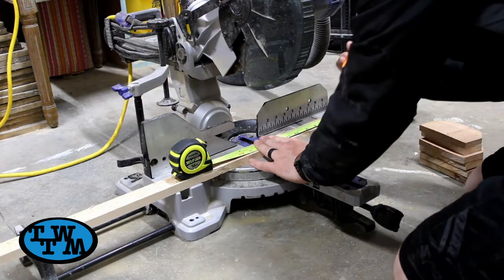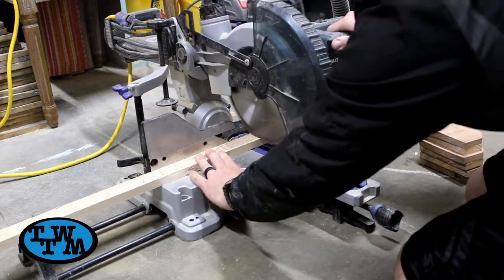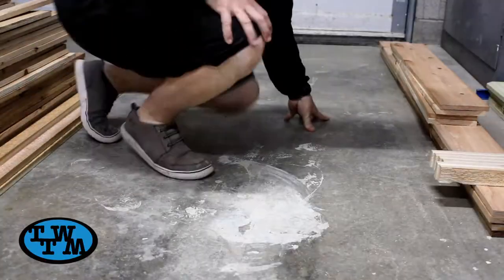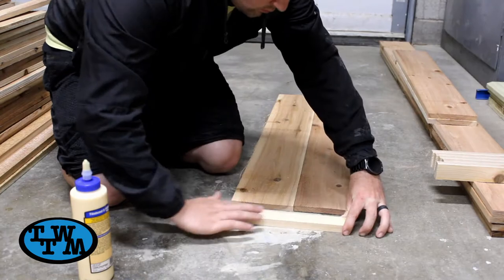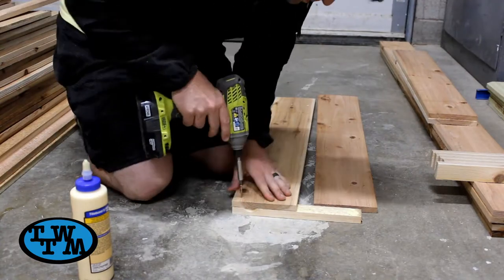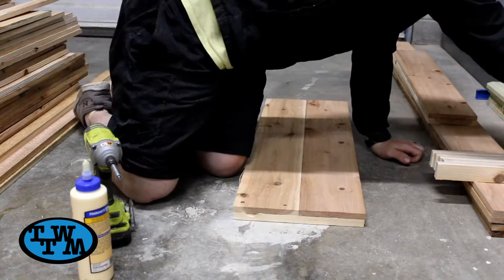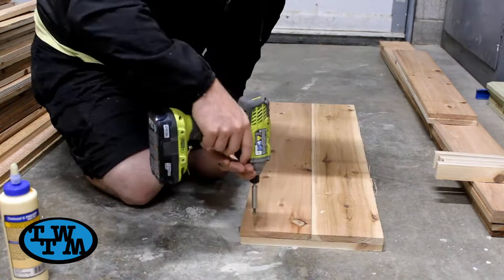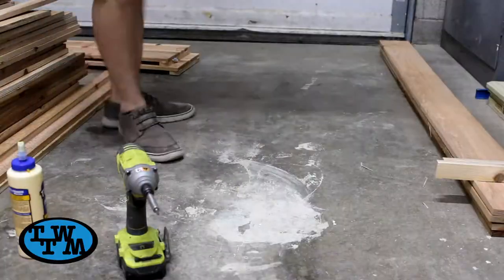I next cut six pieces out of these cedar strips, also from Home Depot. These are what will attach all my pickets together. I then assembled all my sides, starting with the shorter sides. I laid the boards next to each other, lined them up, and then with one of the cedar strips, I applied a little glue, lined it up with the edges of my pickets, and screwed them together. I then flipped it around and did the same thing on the other side. This was repeated a second time for the other short side of the garden bed.